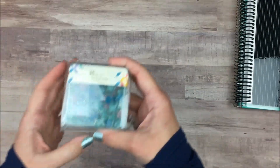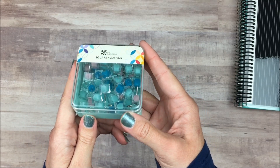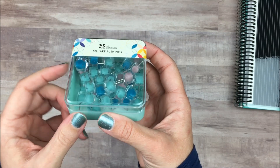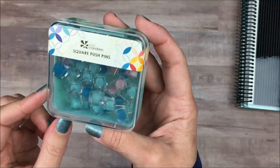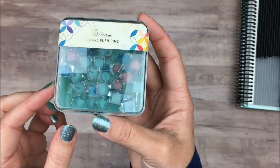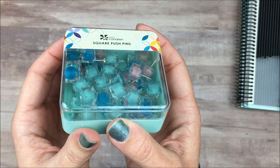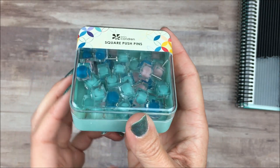The next thing I wanted to show you are these little push pins — I went ahead and took the plastic off. I've actually been eyeing these for a while, so when I saw them as part of the clearance sale I went ahead and got them because they're really pretty. They have a little bit of color inside but they're in a clear square cube. So I went ahead and got those.